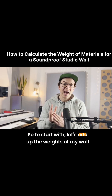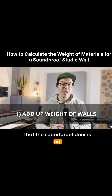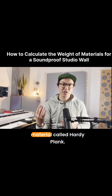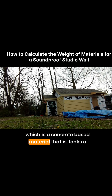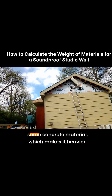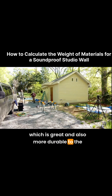So to start with, let's add up the weights of my wall that the soundproof door is on. On the outermost layer of my studio, we used a material called Hardy Plank, which is a concrete-based material that looks a little bit like wood, but it's actually made out of some concrete material, which makes it heavier and also more durable to the weather.